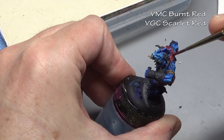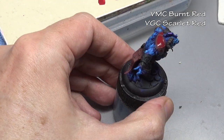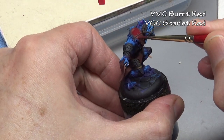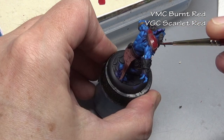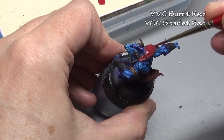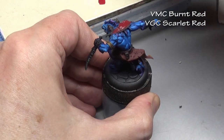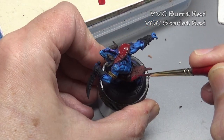Moving on to the clothing — I'm going to paint that red. Because we are using red over black primer, we have to put down an undercoat first, so I put down a coat of Vallejo Model Color Burnt Red. Now I'm applying our base coat of Scarlet Red. If I tried putting the Scarlet Red straight over the black it would be very dull, not bright at all, and would take several layers to get a smooth coat.